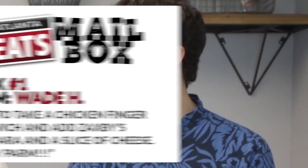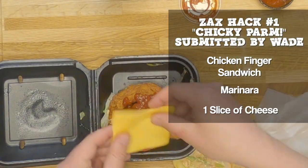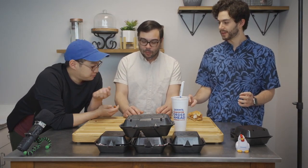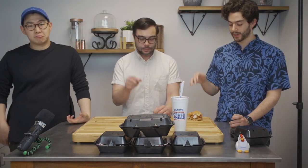We're going to take a hack and add it. I like to take a chicken finger sandwich and add Zach's marinara and a slice of cheese — chicken parm! Marinara goes good with chicken. It is good, though I didn't really taste the cheese. So Zach's does offer a chicken parmesan, but not all the time — it's like a limited time thing. So if you're missing it, you can absolutely do it.